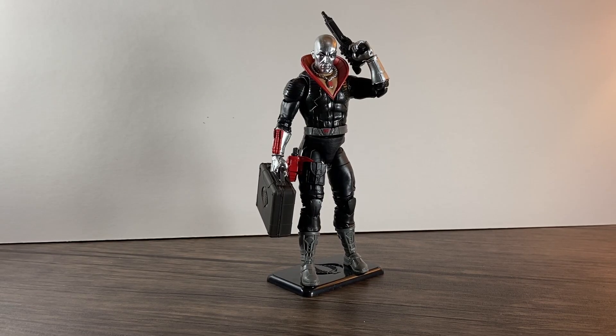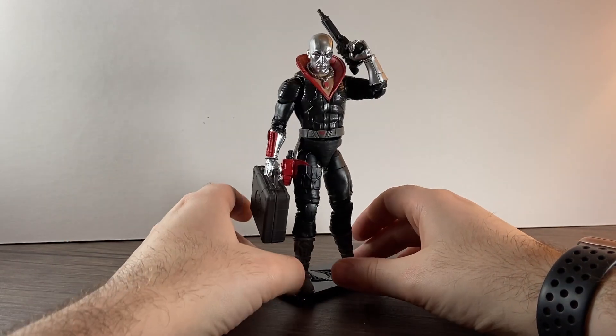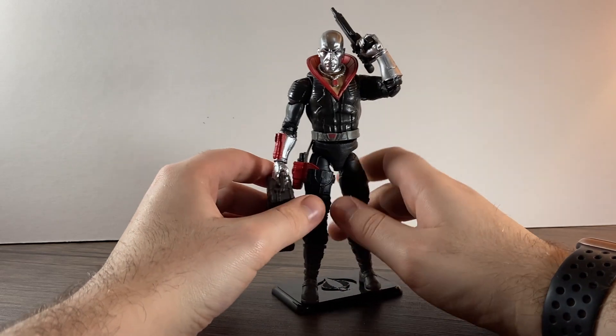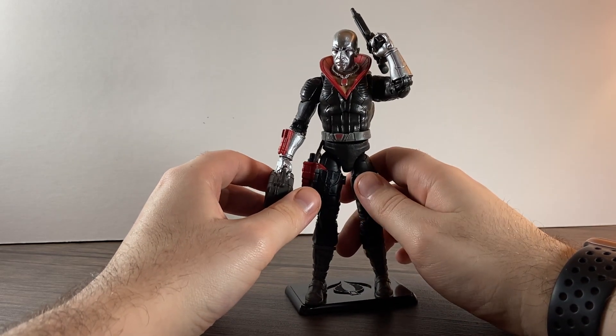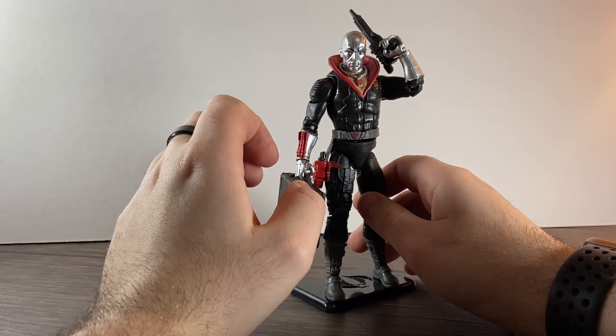Hello guys and welcome, we are back with another review. This time we're doing Destro from GI Joe Classified, and this is the retro line so it comes on a card pack. Got this guy from Forbidden Planet in London for 19 pounds. We'll go over what it comes with like always and then we'll look at the figure itself.